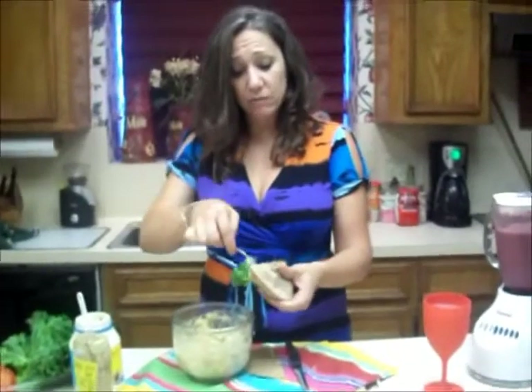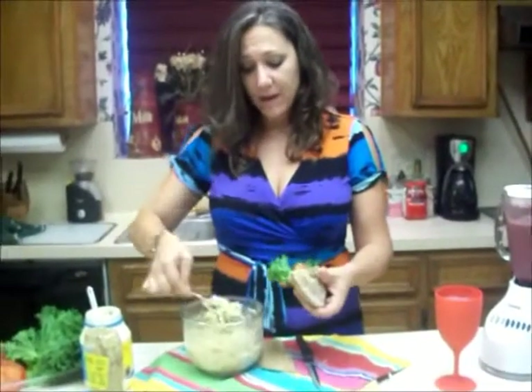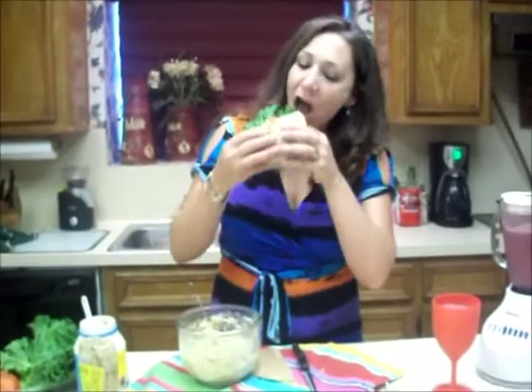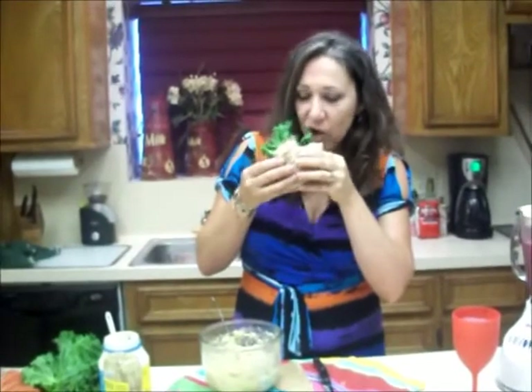Everybody gets two halves, and if you only eat half you're saving even more calories. Let's give it a taste. Mmm — that's fabulous! You've taken care of your whole family, your health, your sodium content, your calories. You can drive the rest of your trip in comfort without being hungry, knowing that everybody has had a wonderful meal from your heart and from your home. Thank you all for joining me again. This is Rhonda Morrison — come back and see me next week. I've got some more tricks up my sleeve that I'd love to share with you.